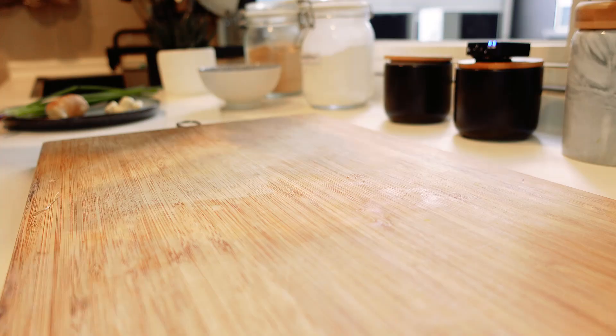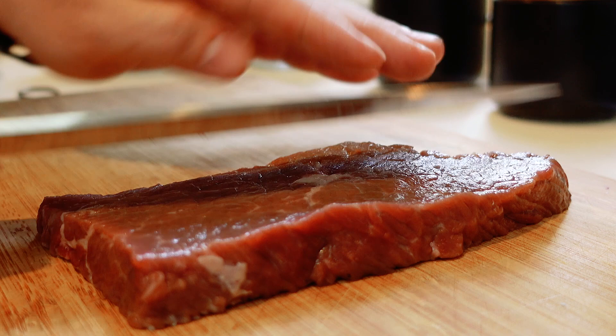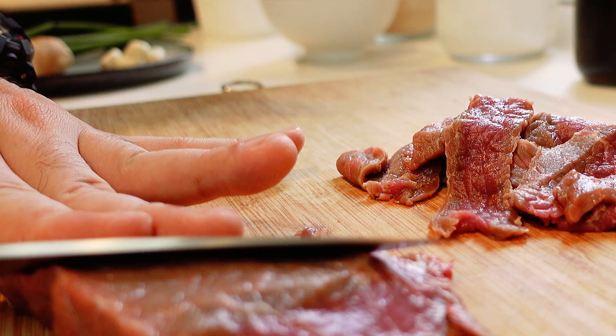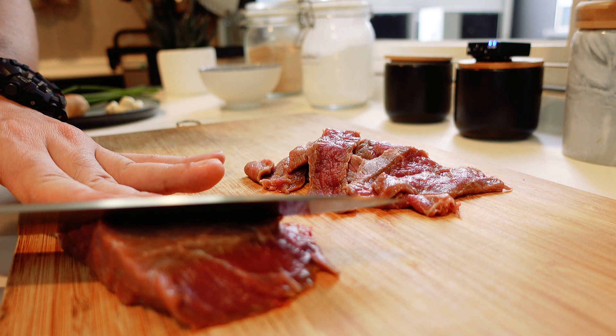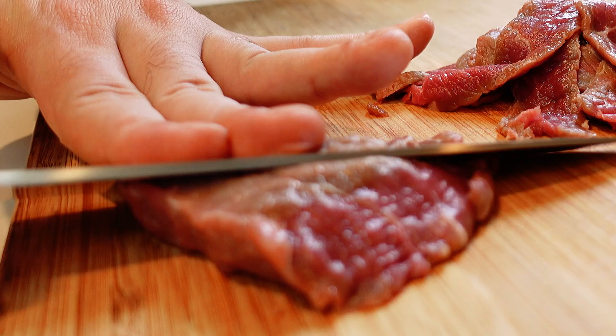So first of all, what you need to do is get your ingredients ready. You want to cut nice thin slices across the grain so that it's not too tough. You can use anything from a nice top side to a tenderloin or even a sirloin, but the most important thing when looking for beef is to make sure it's got a bit of marbling so it's nice and tender.